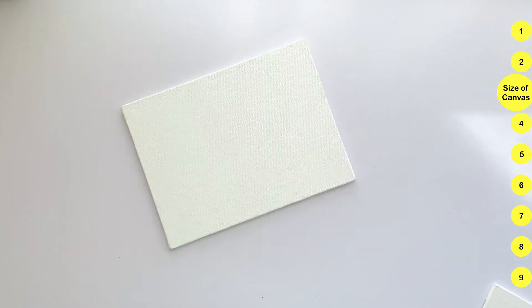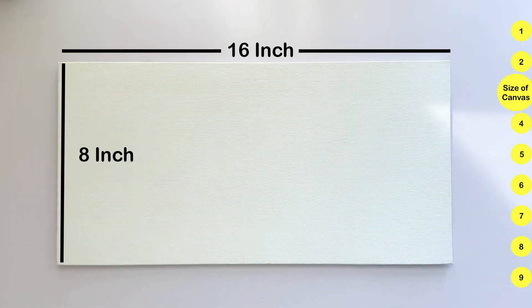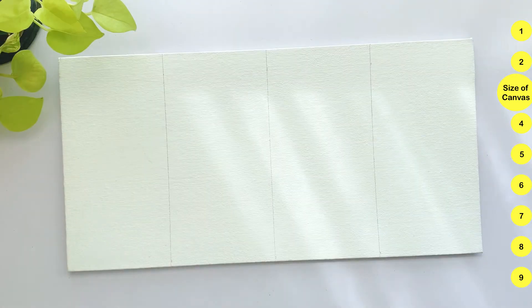I tried different canvas options and finalized an 8x16 inch canvas. So to conclude, my canvas length vs width is 8x16, that is a 1:2 ratio. You can select any canvas size in this ratio.